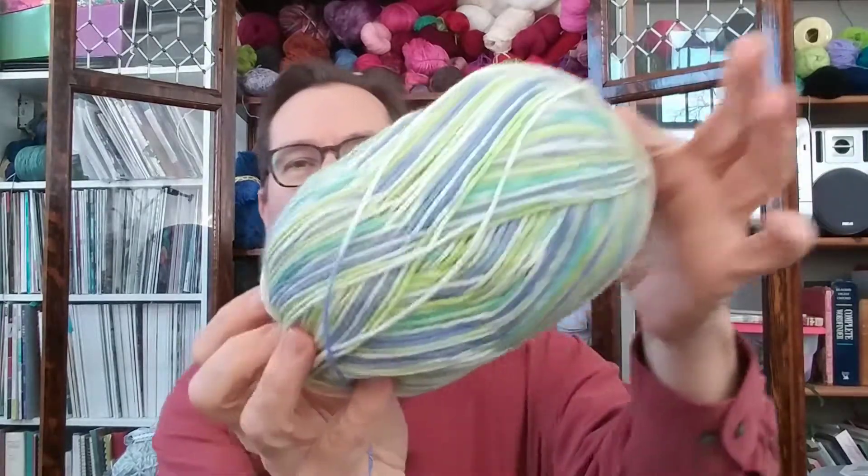Like Pigpen from Charlie Brown. Anyway, I finished knitting this last week, and this is the yarn, and I'll be talking more about this later on in the podcast.